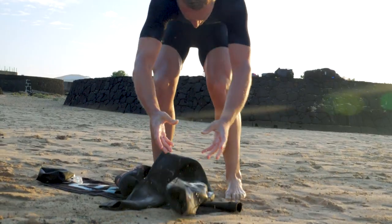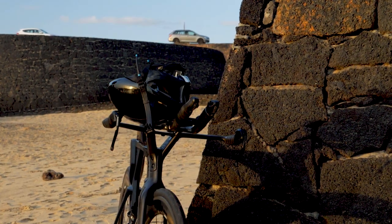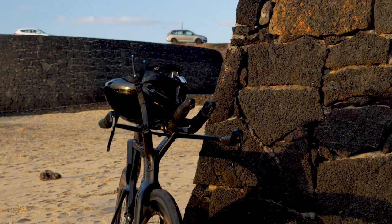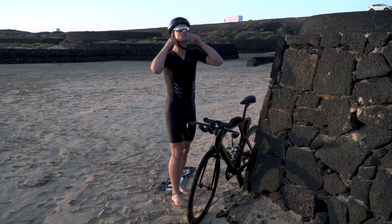As briefly mentioned earlier, make sure your helmet is on and securely done up before unracking your bike — it is compulsory. On the topic of the helmet, if there is space on your handlebars or aero bars, then leave it upside down with the straps open to either side and the front facing you, so when you pick it up it will be facing the right way on your head.